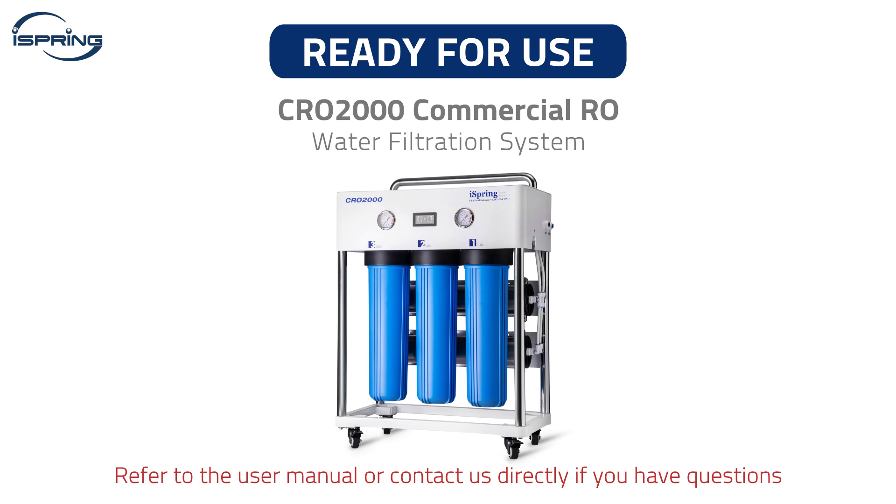Congratulations! Your iSpring reverse osmosis system installation is now complete. You can now enjoy clean and refreshing water. Please refer to the user manual or contact us directly if you have any questions.